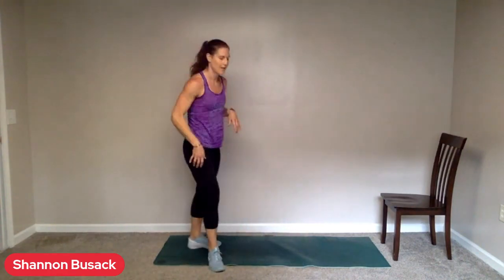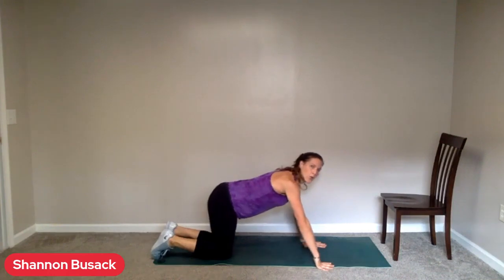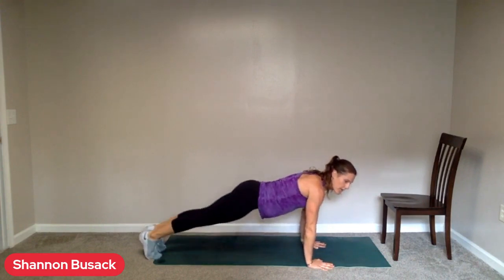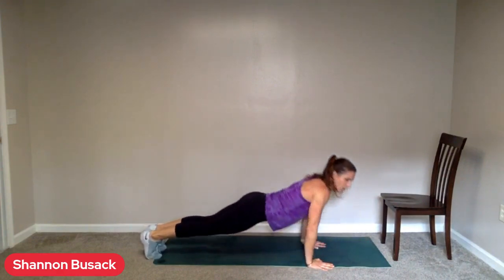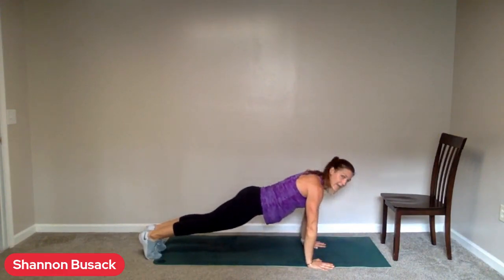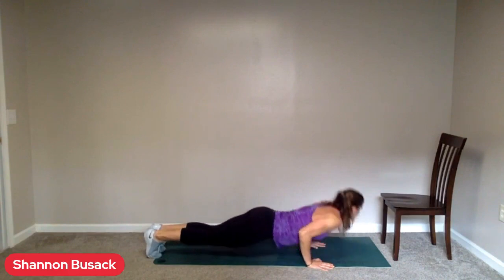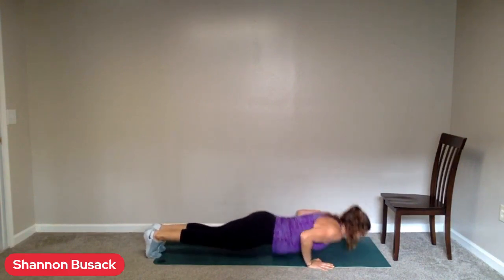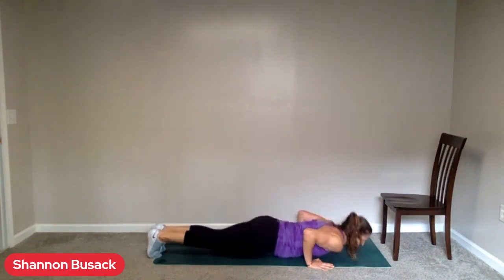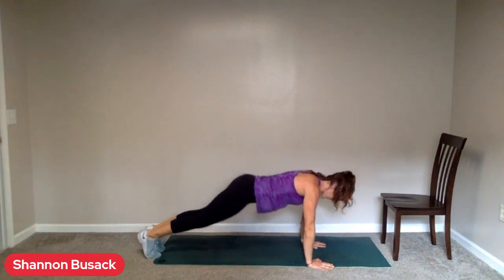Get ready for your push-ups. We're getting there. Ten seconds. Hands under those shoulders. Big deep breath. Three, two, one. Here we go. Big inhale through the nose. Exhale through the mouth. Now is not the time to forget about breathing. Hands are right under those shoulders. Eight seconds left. Tighten up that core. Keep going.